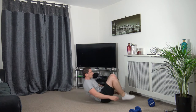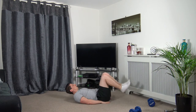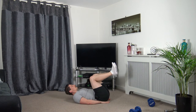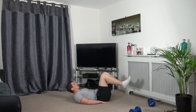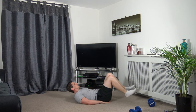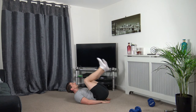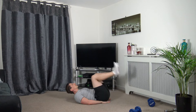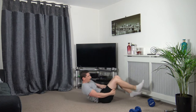Now we're on our backs doing the reverse crunch. Keep the shoulders off the ground, head facing up. Two, one — down we go. My heels are not touching the ground as I go down. Keep the shoulders off the ground — keeps tension on the abs. Come up and squeeze. Two, one. Perfect.